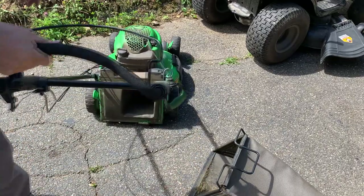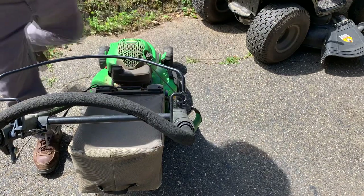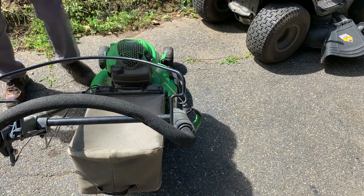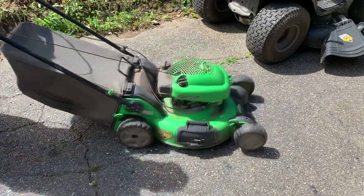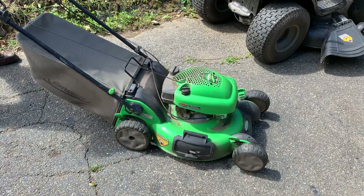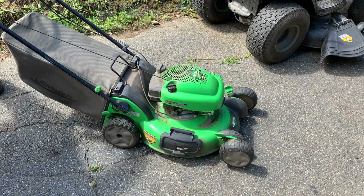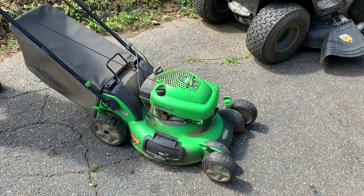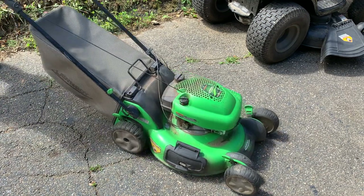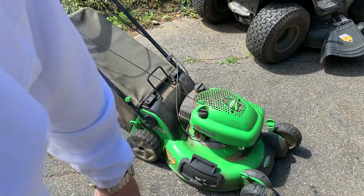These have a switch on the bag, so you have to have the bag on or else they won't start. We'll put the bag on, we'll prime it - let's see if we got any juice. It doesn't sound right, guys. Something does not sound right. Let me investigate a little more.